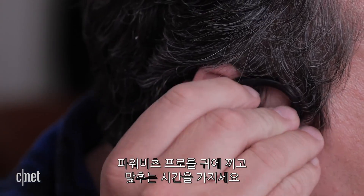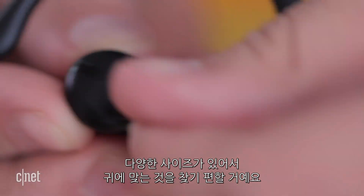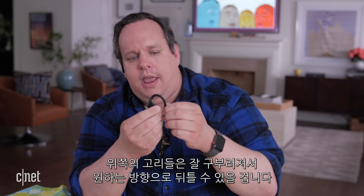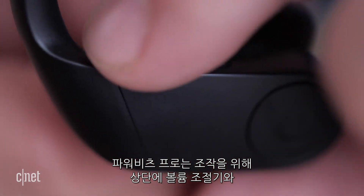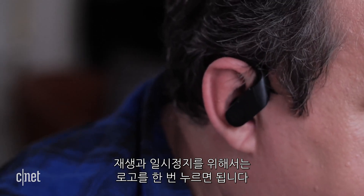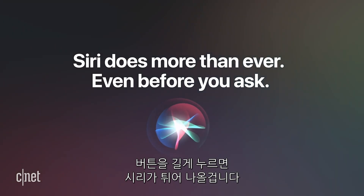When you first put the Powerbeats Pros on your ears, take a moment to fit them. Included in the box are extra tips for the earbuds in different sizes so you can find a comfortable fit. The little hooks on top are bendy and you can twist them any which way for a tight or loose fit. For controls, each earphone has a volume rocker on top and a single button with the Beats logo on the side. Press the logo once to play or pause, double press to skip to the next track, triple press to go to the previous track, and long press to trigger Siri.